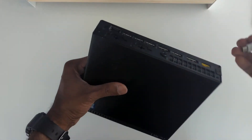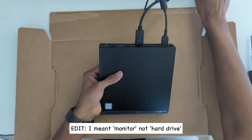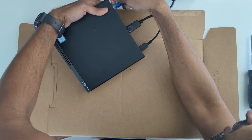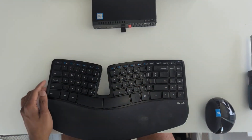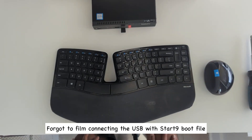This is the USB containing the OS. So let's connect this — we've got the hard drive, power source, plug in the Ethernet. Let's plug in the USB for the mouse and the keyboard. All right, moment of truth.